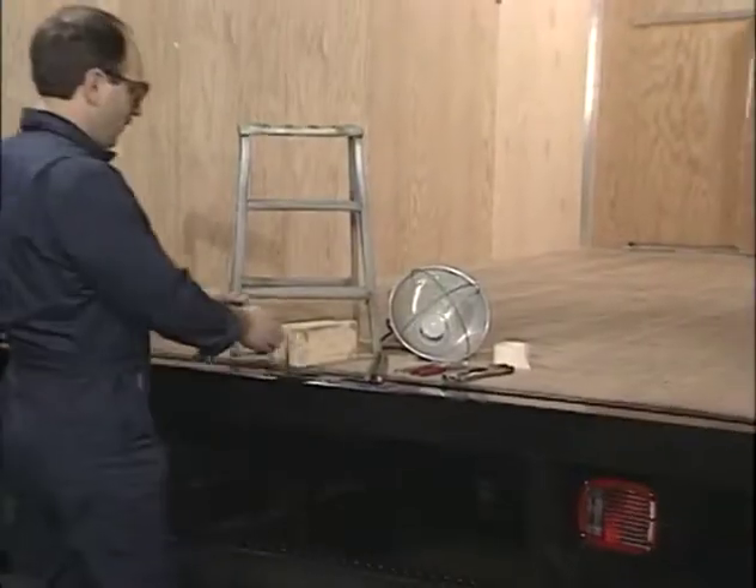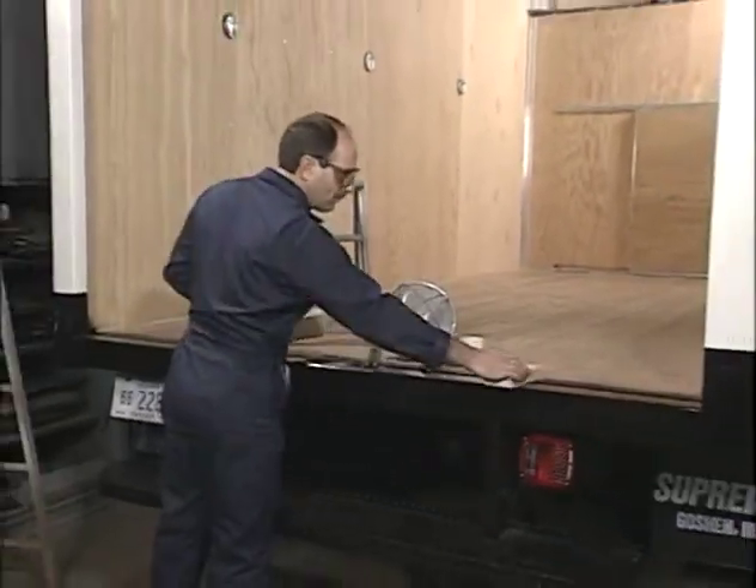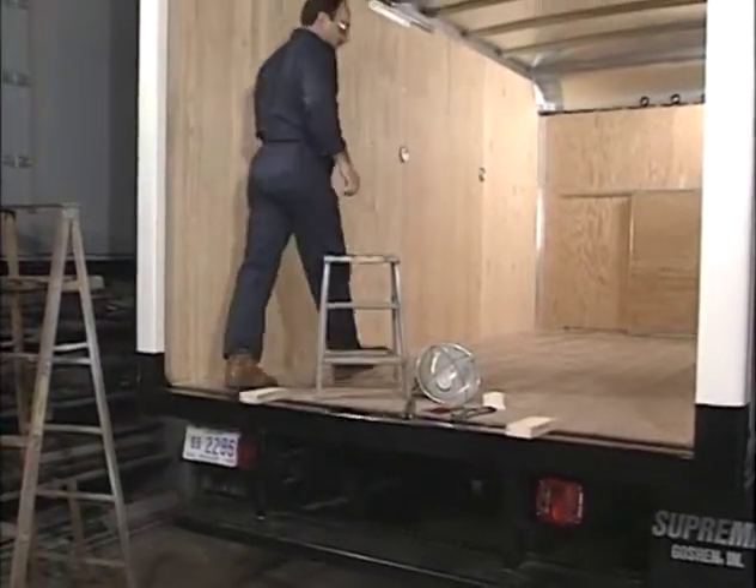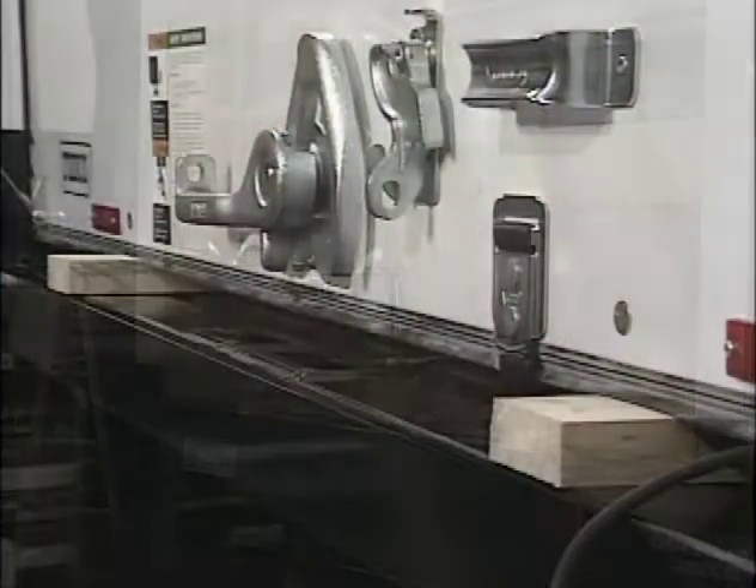Begin by unlocking and raising the door. Place equal size wood blocks on the threshold. Go inside with your tools and work lamp and lower the door onto your wooden blocks.